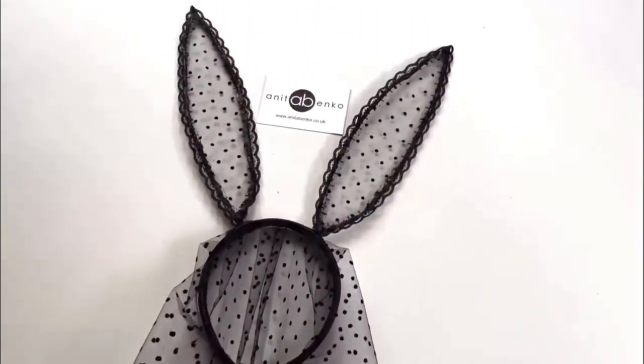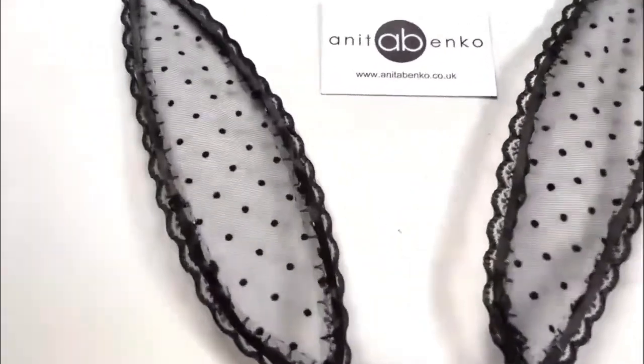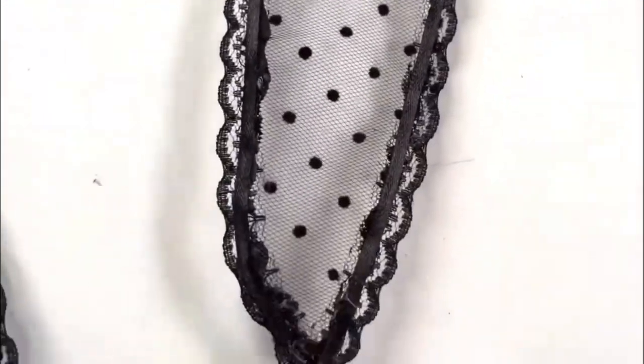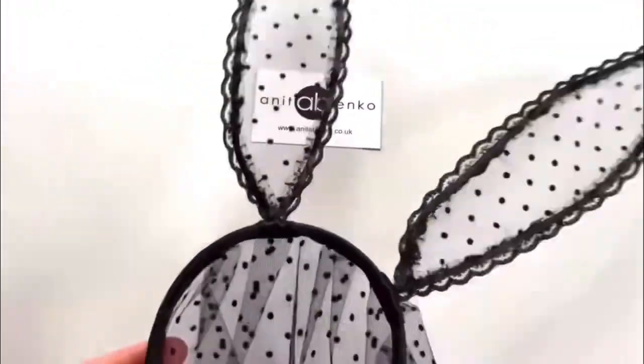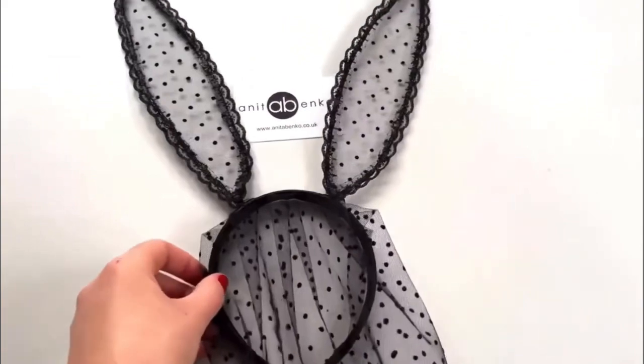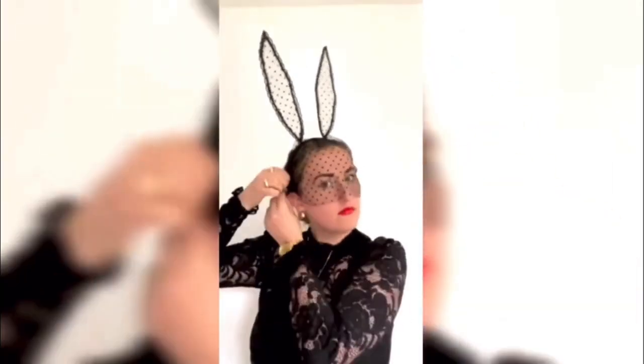Here's the finished result — bunny ears with front veil. If you have any questions about how I made these bunny ears with a front veil, please do comment down below in the comment box. Thank you so much for watching this video. Please don't forget to subscribe to my channel, and I'll see you next time.